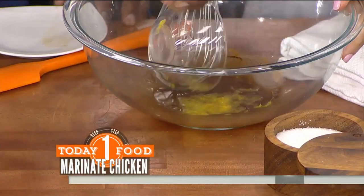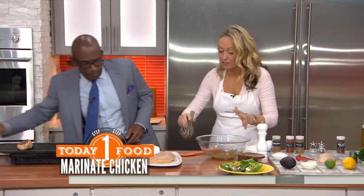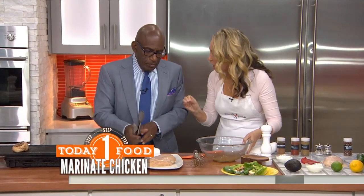Lemon juice and zest. So this is your marinade, which is beautiful with loads of things. You could use this with pork chops.